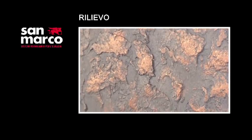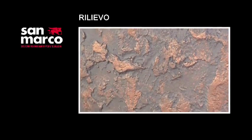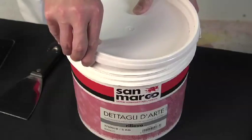Rilievo is a base covering for decorative finishes for interiors, which permits the acquisition of an irregular, textured undercoat with an antique effect, to finish and color with various products from the Detali d'Arte line.